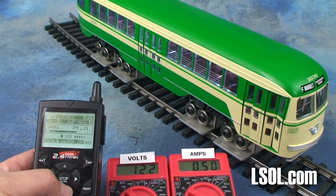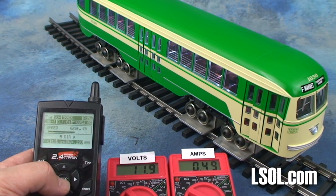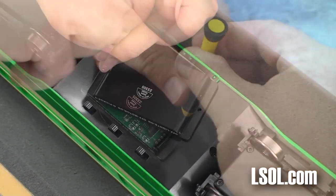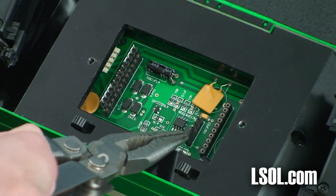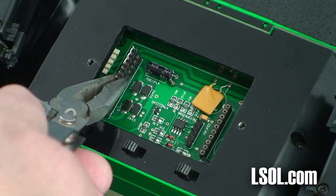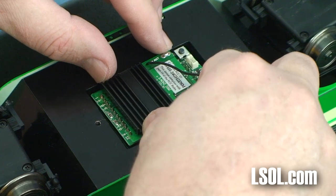We thought we would take a minute and show you how to install the Aristocraft train engineer inside the PCC trolley, because in actuality it only takes about a minute to do. You'll find a metal plate with two screws right where the switches are. All you need to do is remove the metal plate, remove a jumper, and then remove a dummy plug. You then take the train engineer, align it carefully, press it into place, and the installation is done.